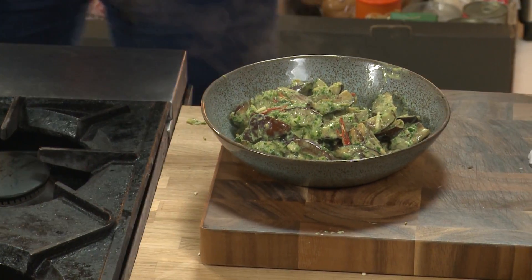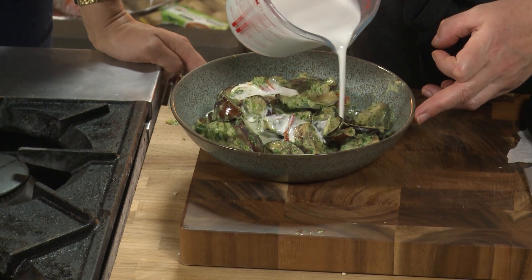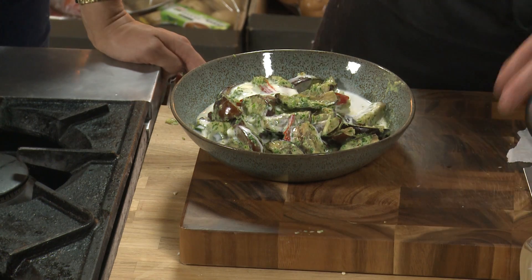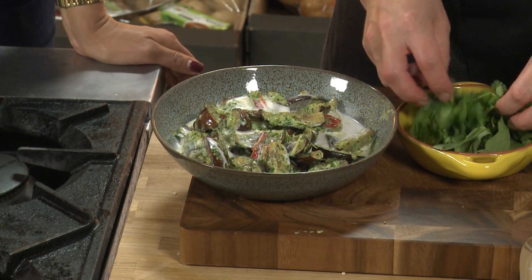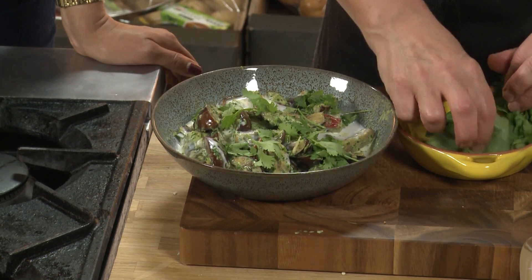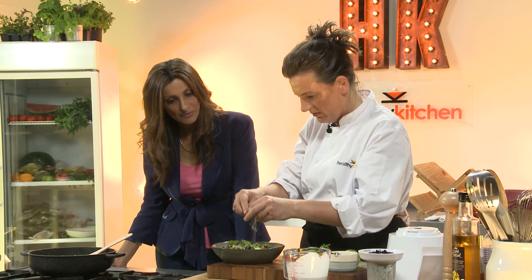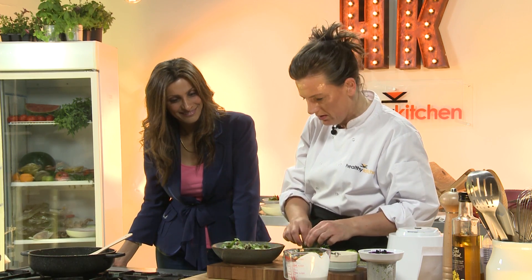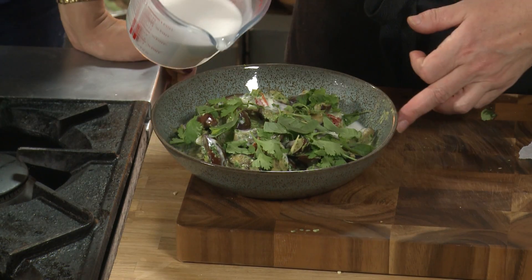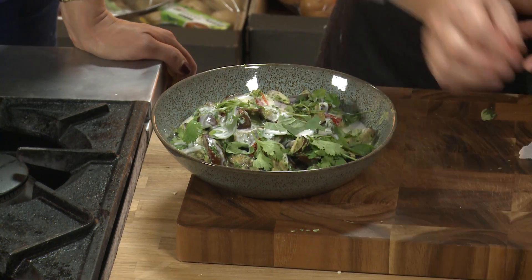I like to have quite a lot of coconut milk - that's the garnish. And some fresh coriander, just ripped apart in your hands, goes on top. Some Thai basil too, but if you can't find Thai basil then ordinary basil works just as well. Just a drizzle of coconut milk on the top for contrast - and there you go, fabulous.